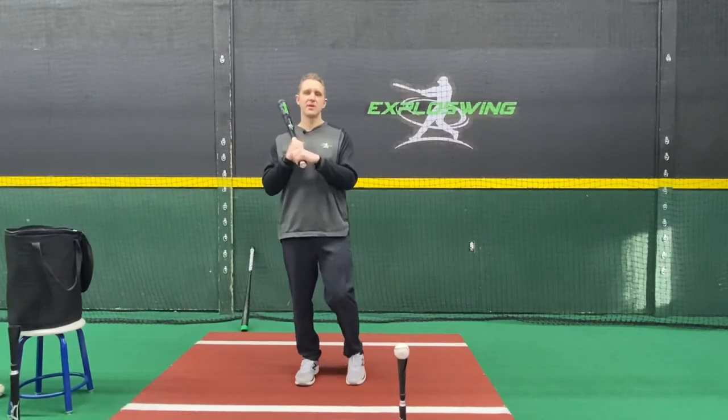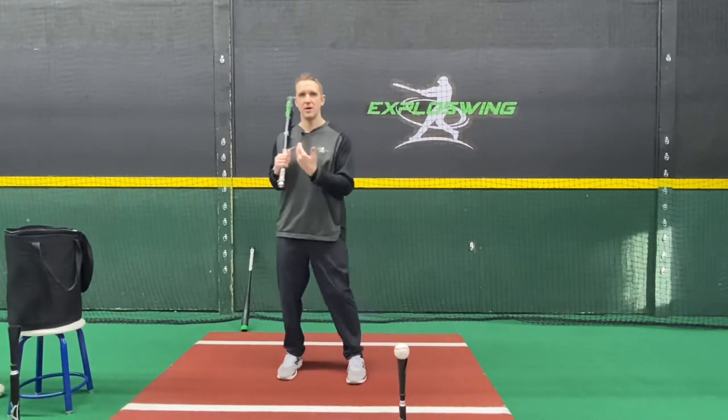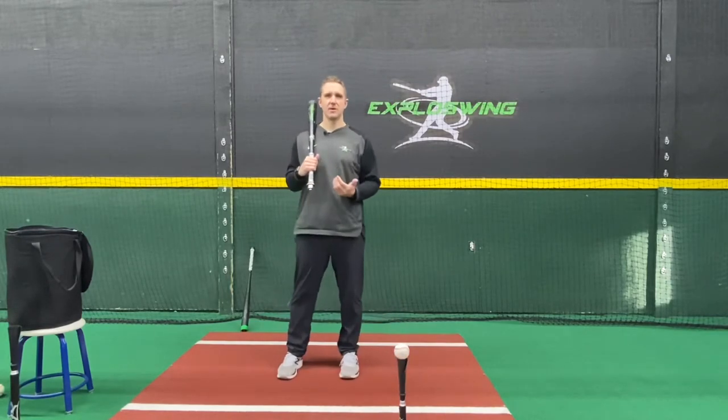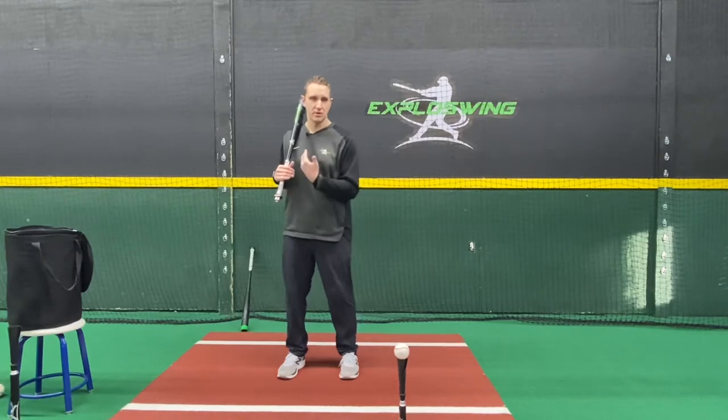Hi, my name is Ian Gak with Explode Swing, and in this video I'm going to go over the short bat short tee drill. This is a great drill to help hitters feel the actions of working down to out as we make our forward move. If you've seen my other videos, I've talked a lot about that — when we take our stride and our load, make sure that we're working down to out.